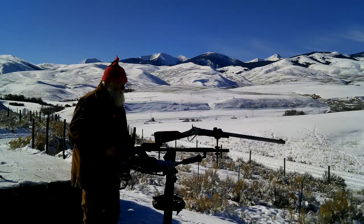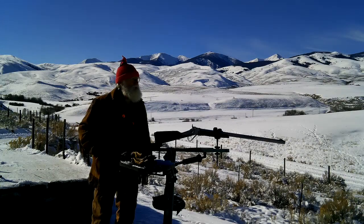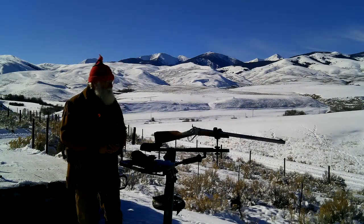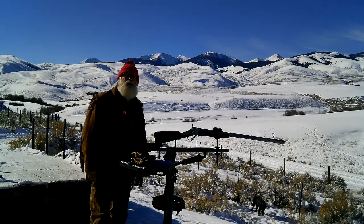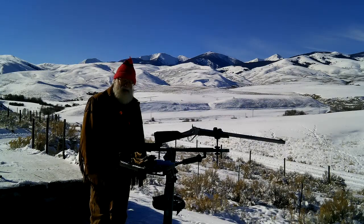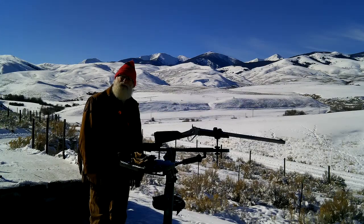Hey guys, Buckskin Dave here. You can see we got a little snow — I didn't think we were going to get so much but we got about eight or nine inches in some places. The weather has been kind of touch and go, but yesterday wasn't bad, so I'm going to do something different this time.